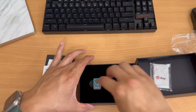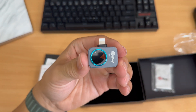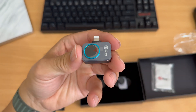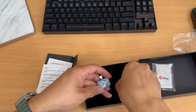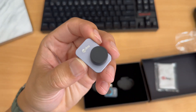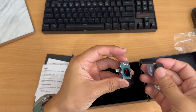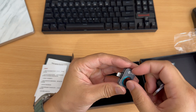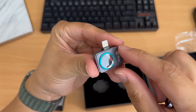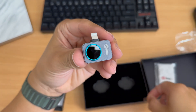Here it is — the InfiRay P2 thermal camera. Wow, this thing feels really small. I had the FLIR One camera before and this one feels about half the size of that — very lightweight and feels very premium as well. There's a nice metal finish, and the macro lens attachment comes with a cover so you don't get any scratches. It also comes with a screen protector to protect the lens in transit.